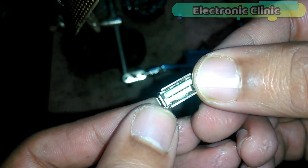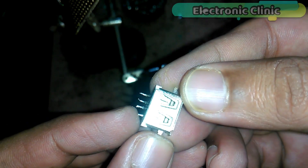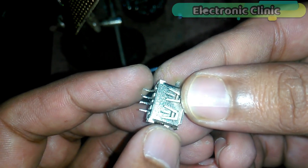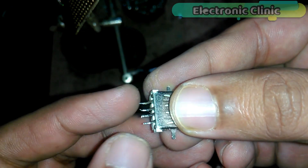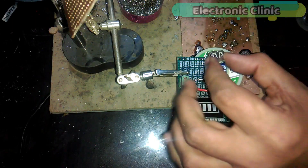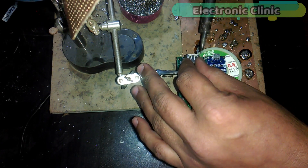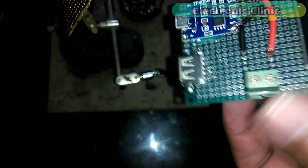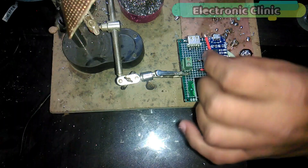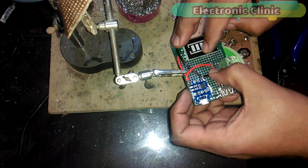This is a Type-A USB port with four pins. Pin number one is positive and pin number four is ground, while the middle two pins are data pins. For the power bank we only need pin one and pin four. First, solder the support legs of the USB port onto the veroboard to keep it fixed in place. Then solder pin number one of the USB port with the positive pin of the terminal block, and solder pin number four with the ground pin of the terminal block.